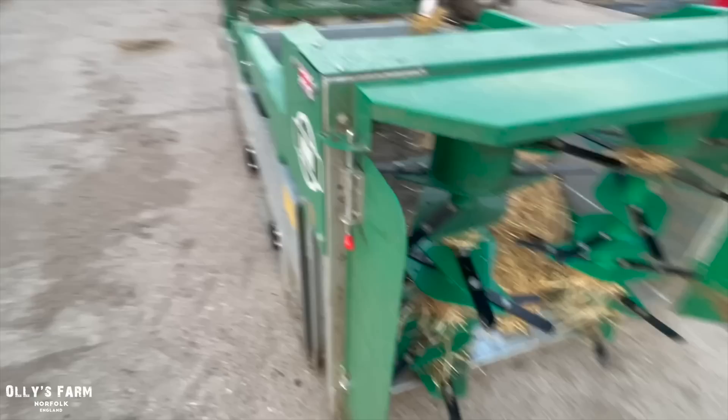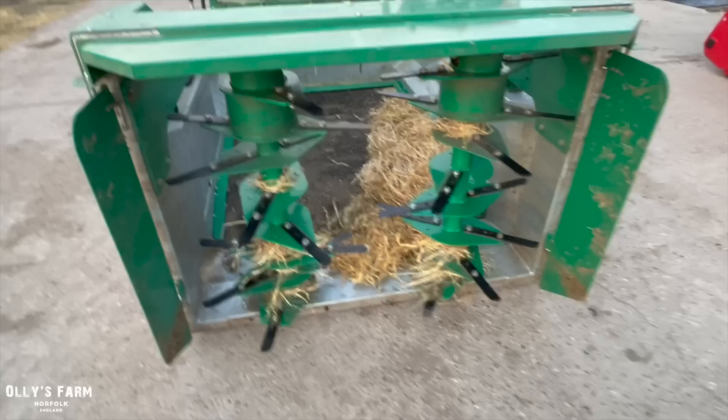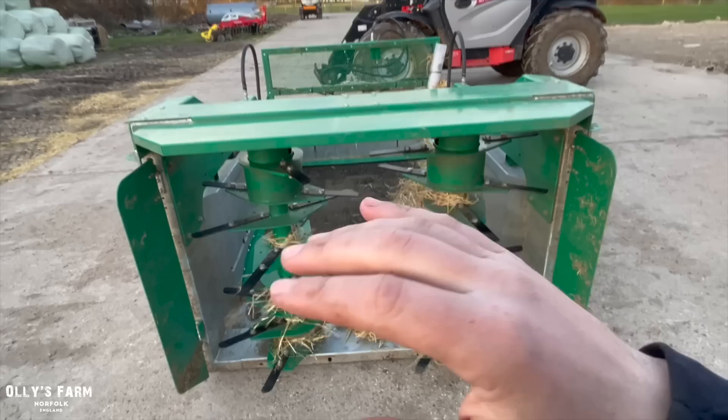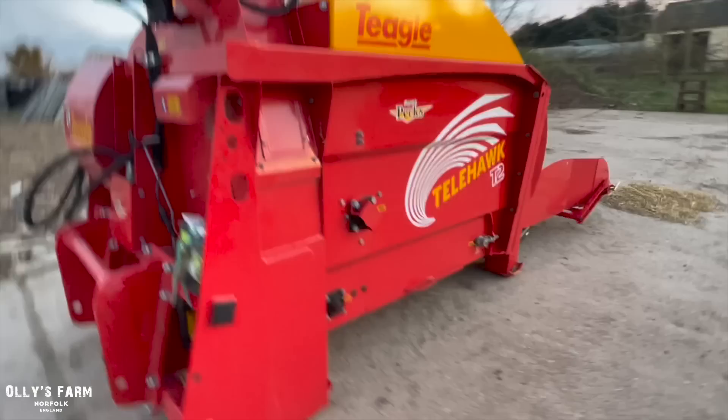One of the issues for our farm has been being able to get it around our smaller sheds. Sometimes you need the accuracy, and I just haven't felt I've been able to get the accuracy and the reach that I've needed for some sheds. So for our farm, that was one downside. However, the plus sides are it's really well made, solid, and will last a long time.